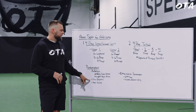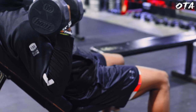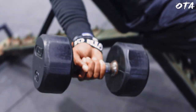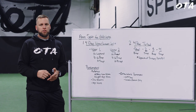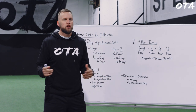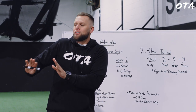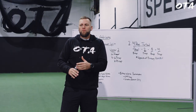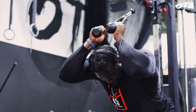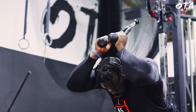Another technique I like is adding a slow eccentric — nothing groundbreaking, but having athletes count 3-5 seconds on the way down during something like an incline bicep curl completely changes the stimulus. When athletes are training for speed, power, and agility, the single-joint isolated movements are at the bottom of the priority barrel and they tend to just go through the motions. Adding a slow eccentric to that bicep or tricep exercise is going to change the game for their growth.